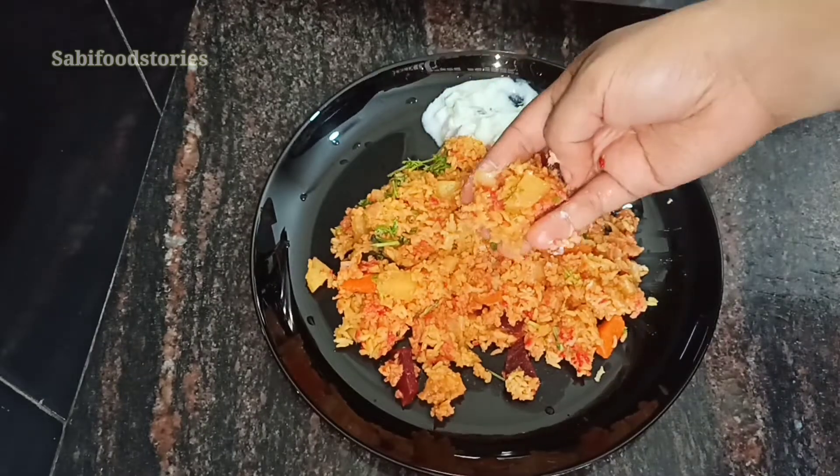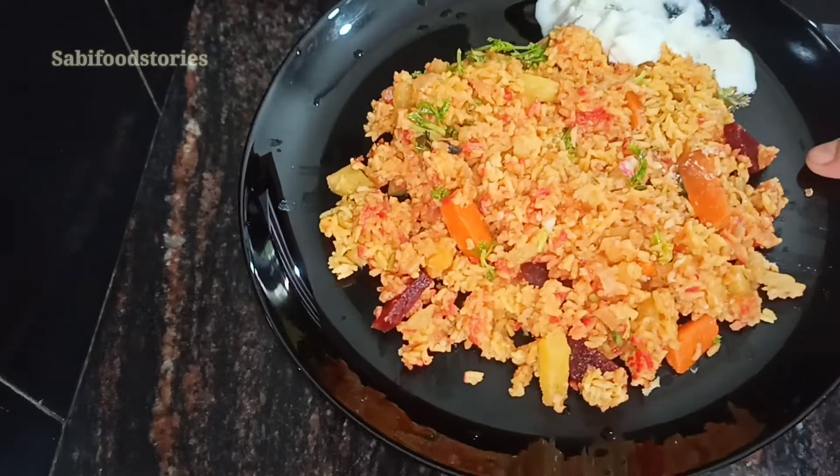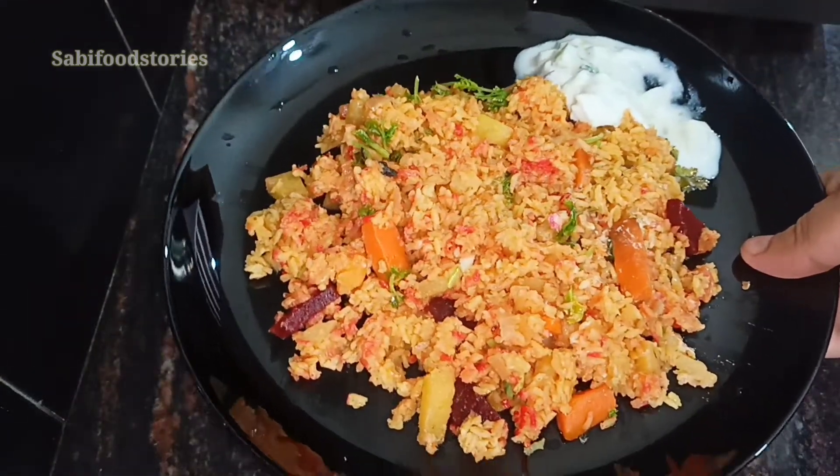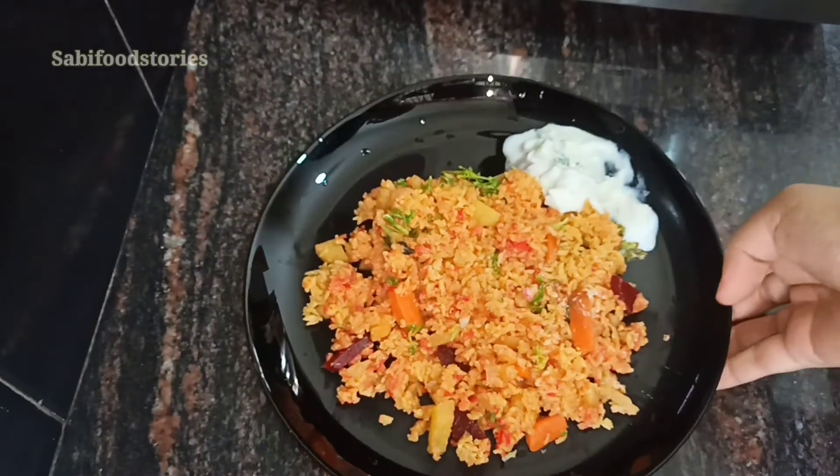Now you can try it. If you like this video, please like, subscribe and watch this video. Bye bye.